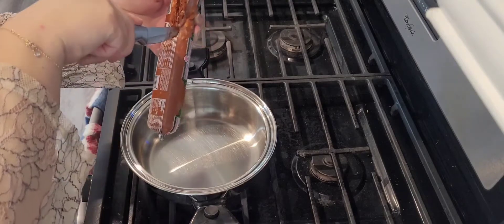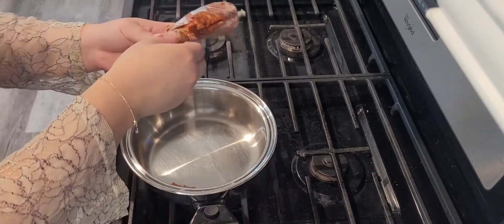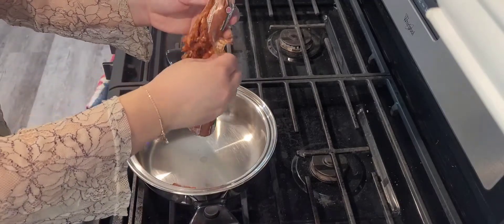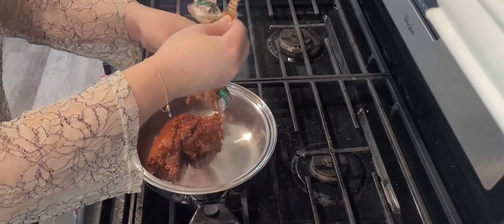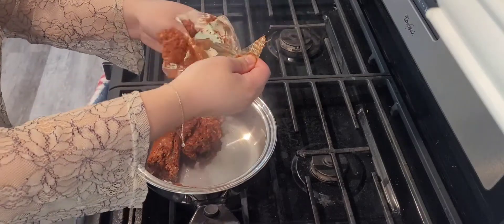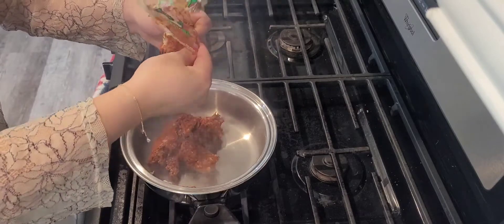I feel the easiest way to cut through this package is just to make a slit down the middle and just open it up. You hear that sizzle? That's what you always want to hear whenever you incorporate anything into your pot. Always make sure that it's nice and hot — just a quick little tip.